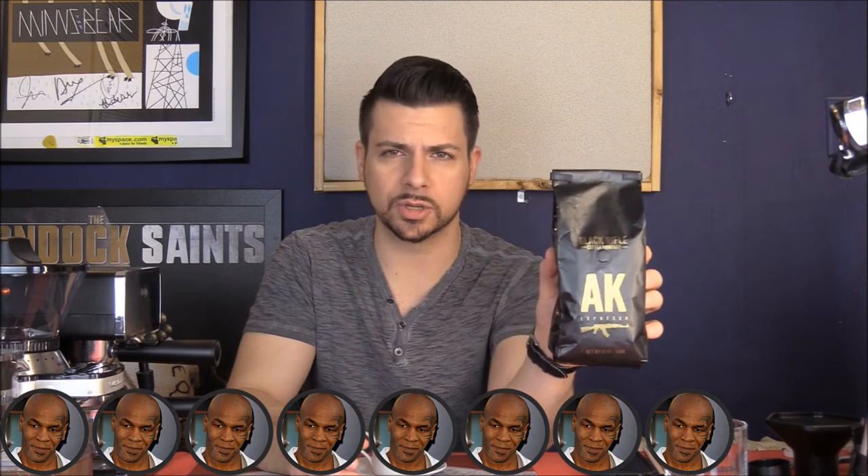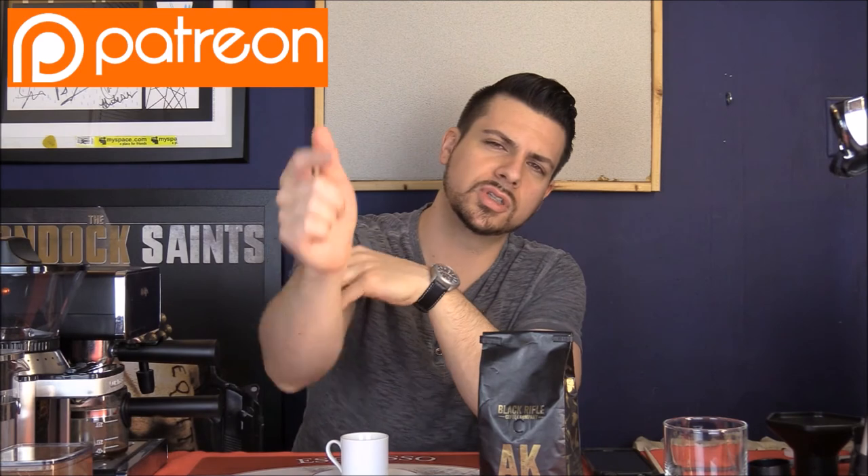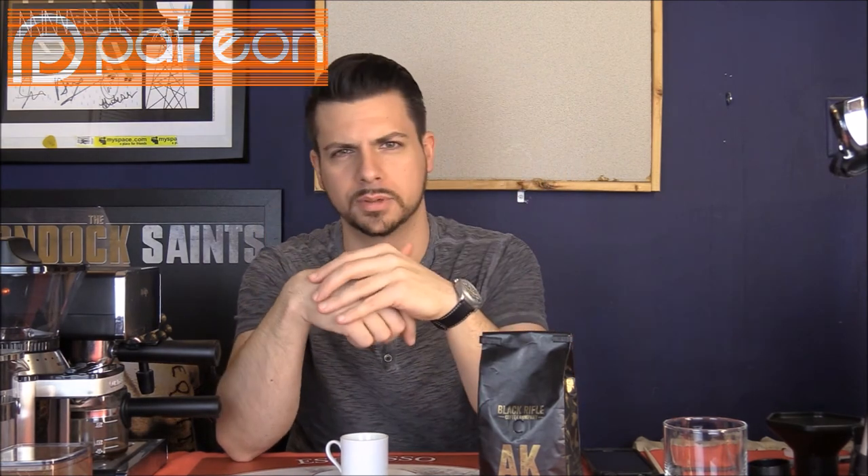Pretty good stuff. If you've had AK Espresso, which I'm sure a lot of you have, leave a comment and tell me about your experience with it — let me know if you love it or hate it, or if this review sucked or if you loved the review. If you want to support this channel and you'd like a chance to win coffee or cigars every month, you can go to the link at the top of the video description and sign up at the Patreon page — that would be a big help. I'll see you all at the next one.